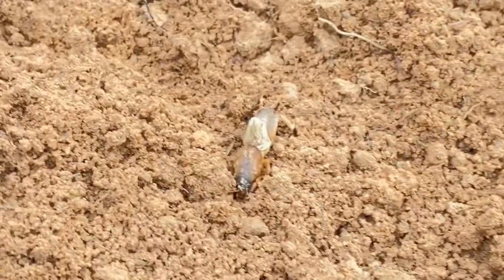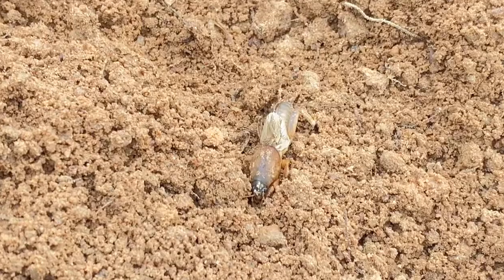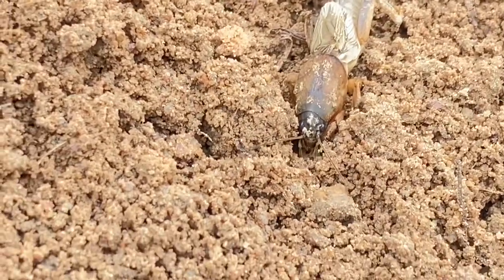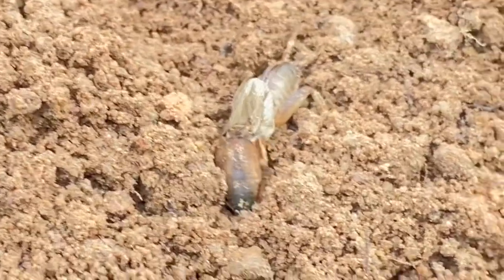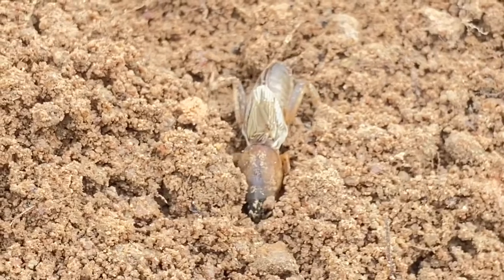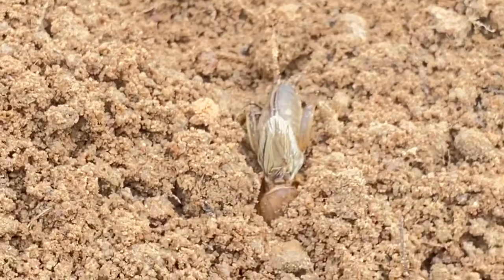One more thing — the mole cricket has three stages in its life cycle: egg, nymph, and adult. This one here is the adult stage.